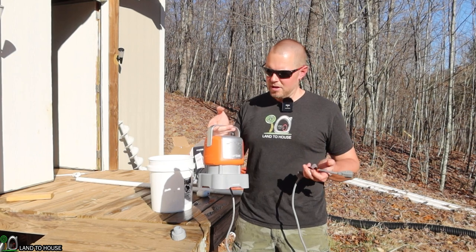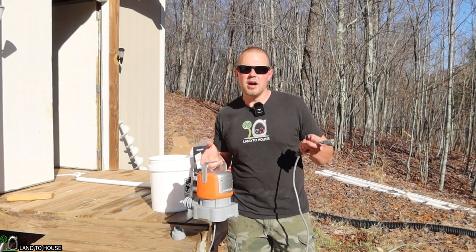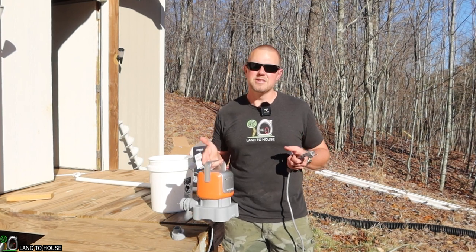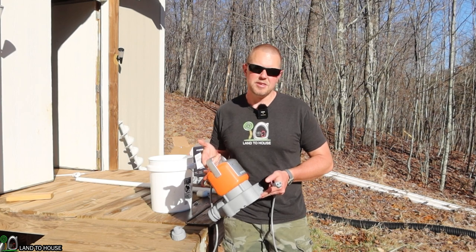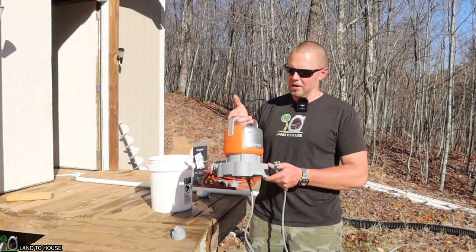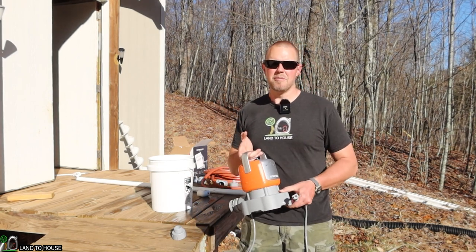For right now, it does what it's supposed to when it comes to plugging it up and pulling water, but as soon as it auto offs, it doesn't seem to want to start back again. Anyway, thanks for watching. I'm Seth, Land of House, and I'll see you in the next video. Bye.